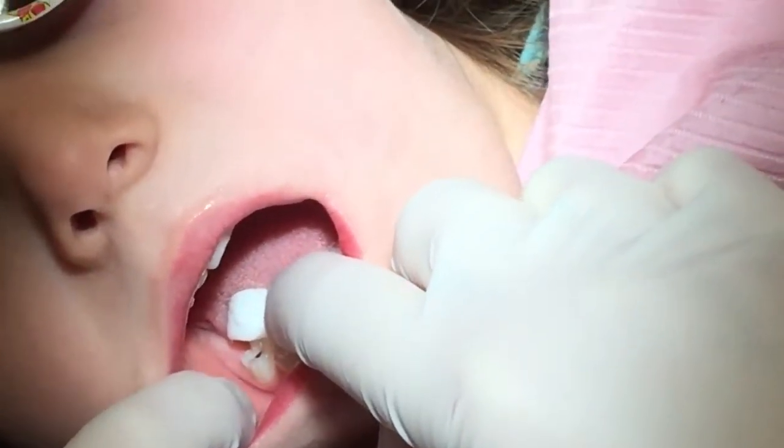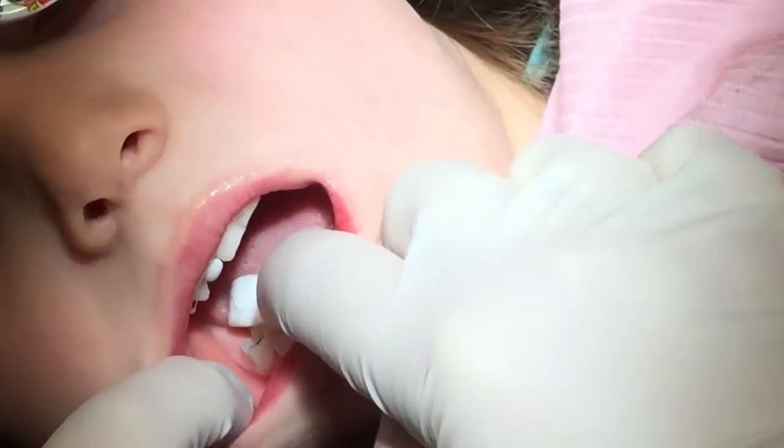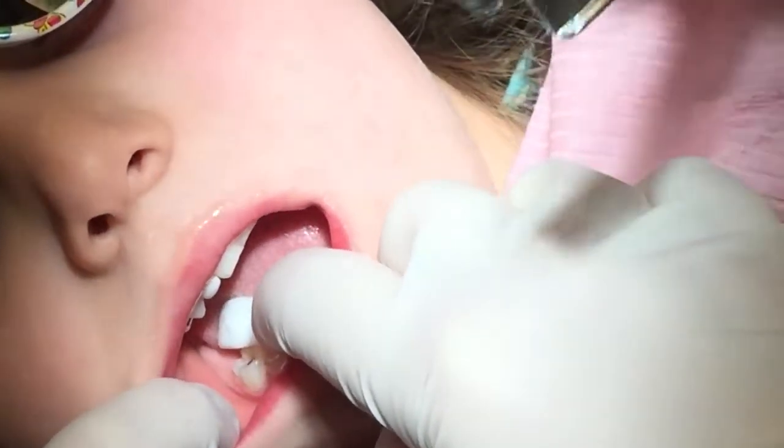She's got pink paste and it's magic paste. It transforms to white. Open really big, babe. You can hold Daddy's hand if you want. She's going to dry your tooth. Dry, dry, dry.